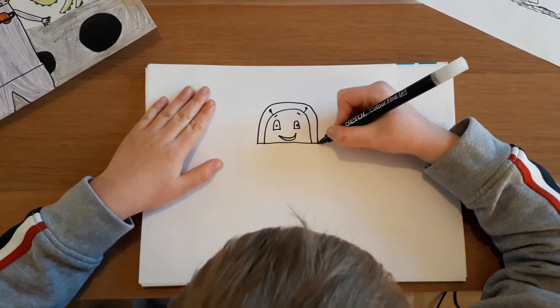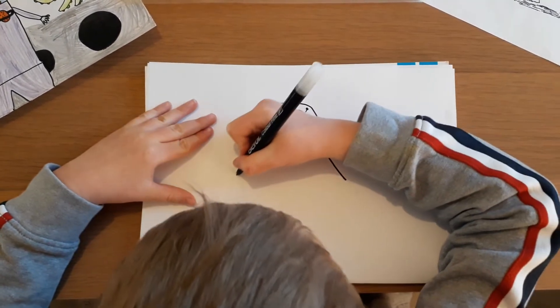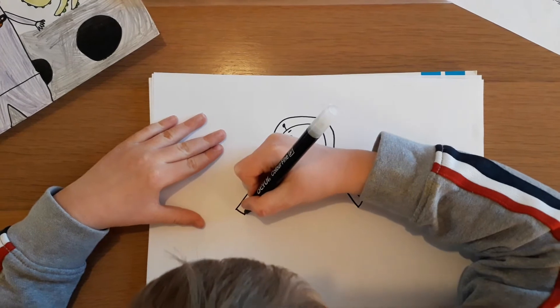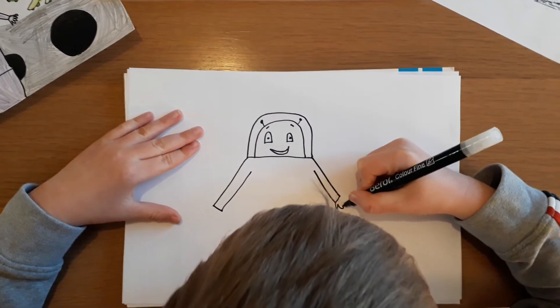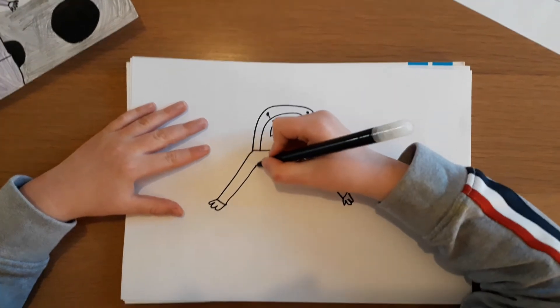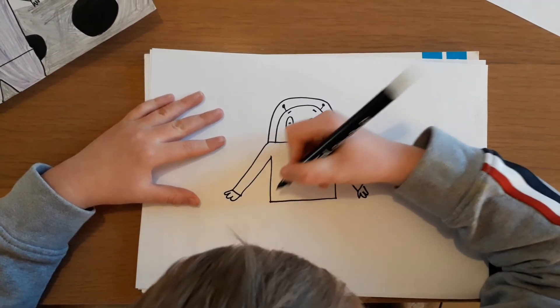Next, we're drawing his arms. A diagonal line on both sides, and another line for the cuffs, and back up. Then his little fingers — three little fingers, like that. And then we come down and join them up.